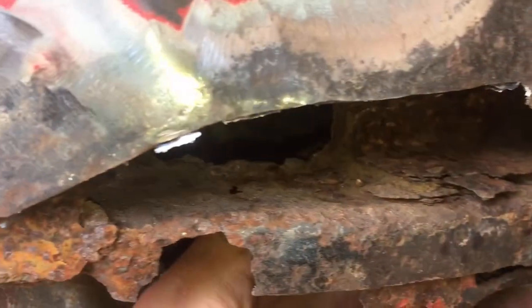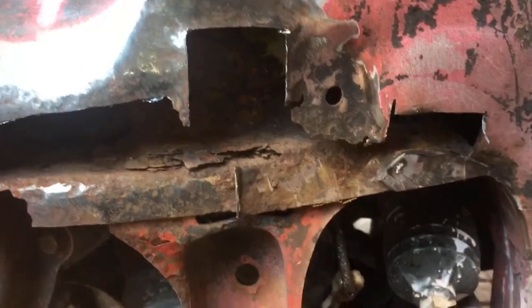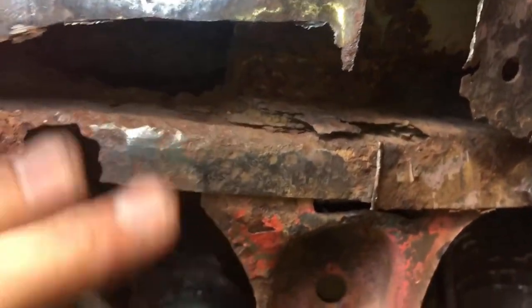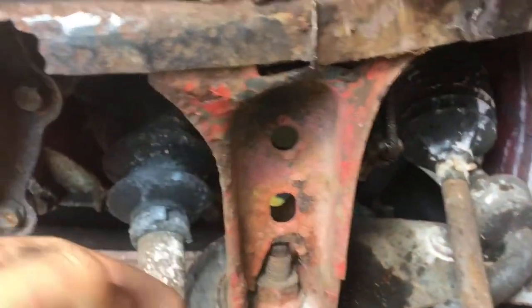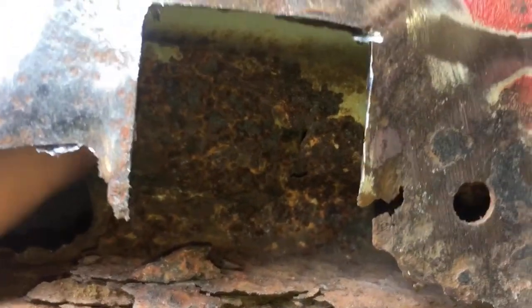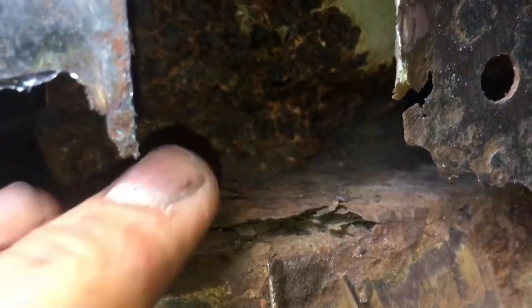Looking at it, worst case scenario I might have to chop the leg out and put a new box section in. See if I can find a donor car and chop a leg off it. Because this subframe mount is obviously what the reinforced skin is for, and that box section in there is supposed to come all the way to here and it just doesn't. It's the swelling in between the skins and I'm not going to be able to fix that from here without pulling anything off.